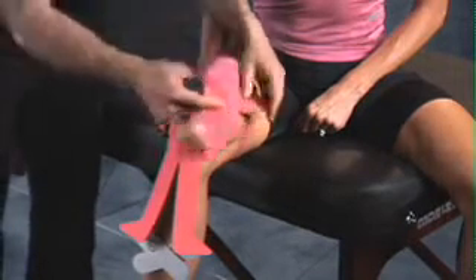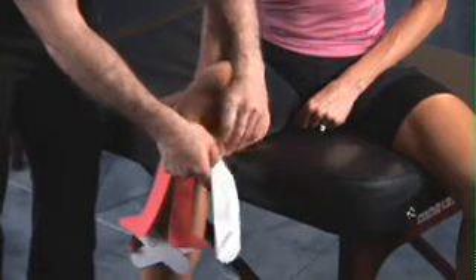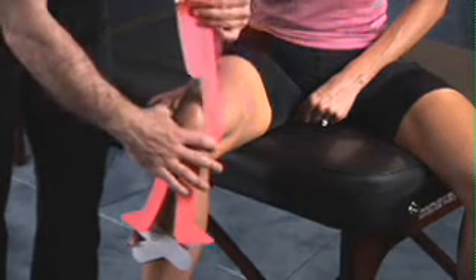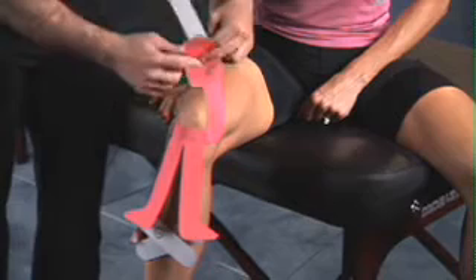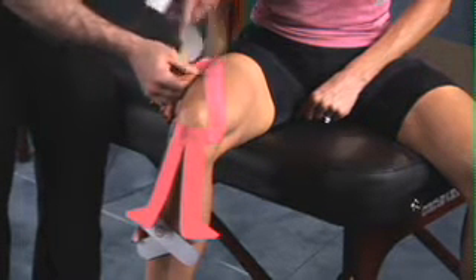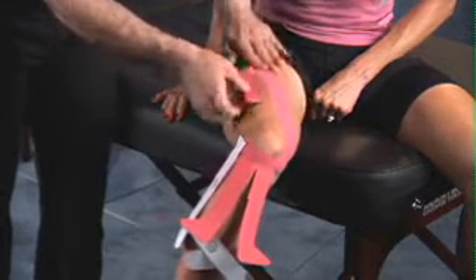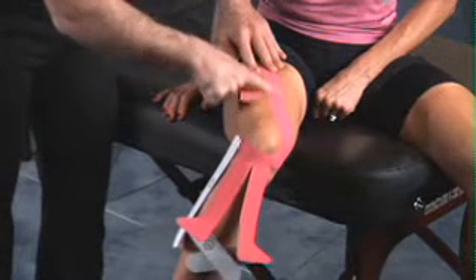Once the base is applied, begin with section two by peeling the backing. Anchor section number one, pull up and over the top part of the thigh, ending just to the outside of center. Gently rub over top of the tape to activate the glue.